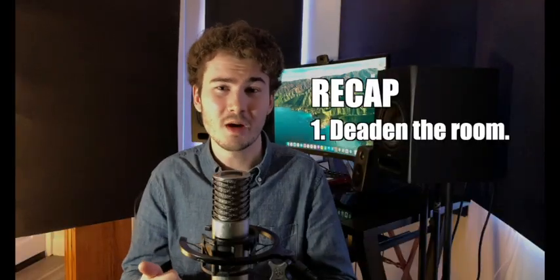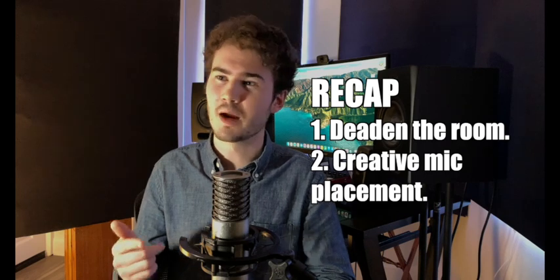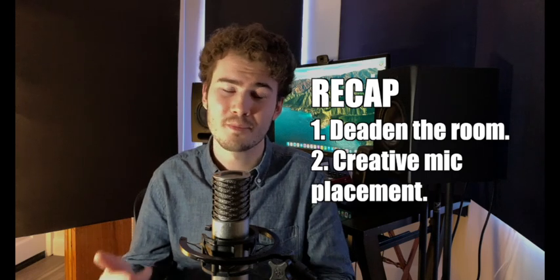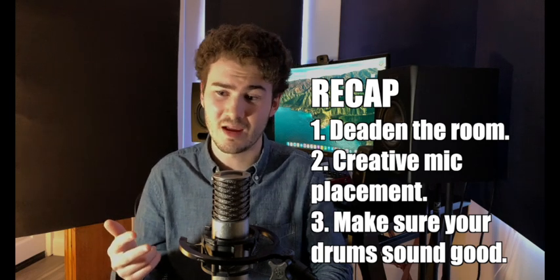So to recap: first, we want to deaden the sound of the room with proper acoustic treatment. Second, be creative with mic placements — a combo of close micing, overhead mics for cymbals only, and the wildcard room mic. Third, we want our drums to sound as good as possible so the sound is actually worth recording. Putting these three steps into practice is going to help bring bigger and livelier sounding drum recordings to your songs, no matter the size of your room. I hope you find the video helpful — hit the like and subscribe button for future videos. We'll see you on the next one.